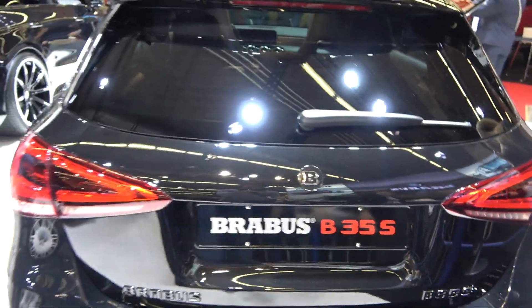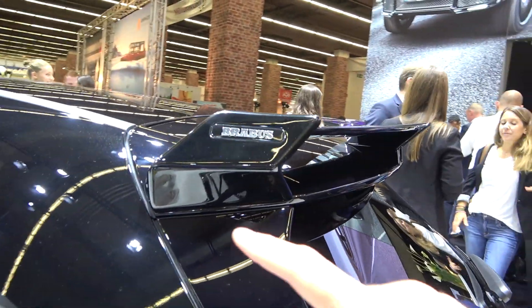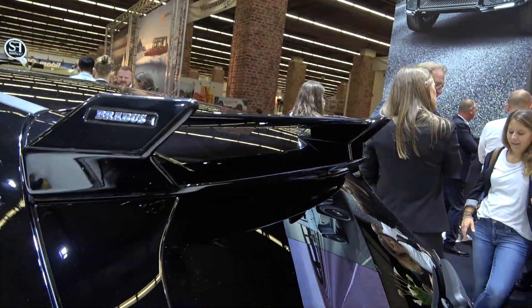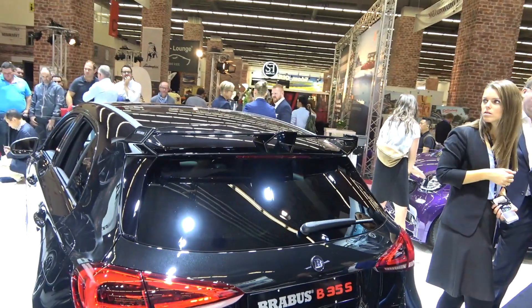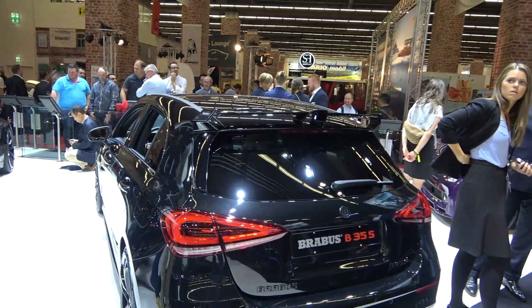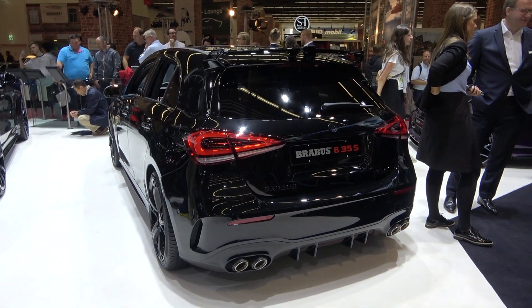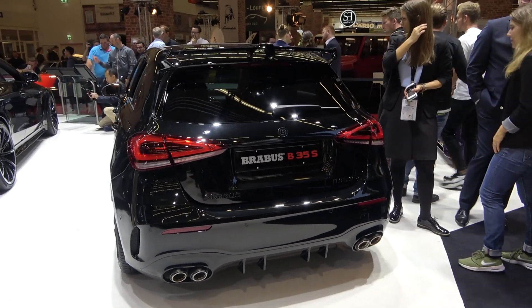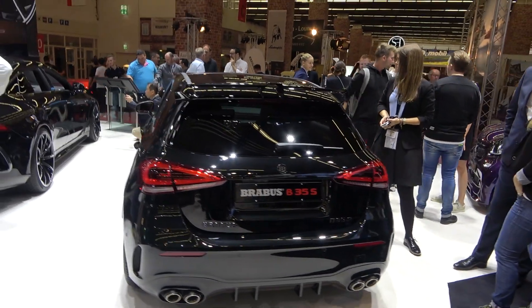Instead of a Mercedes logo you have a Brabus one. Probably my favorite part is the new wing with Brabus lettering — it looks very cool. People from Brabus claim this is not just for looks but also for aerodynamics and downforce. Overall from the rear the car looks as aggressive as the A45 AMG — they really improved the A35 AMG.